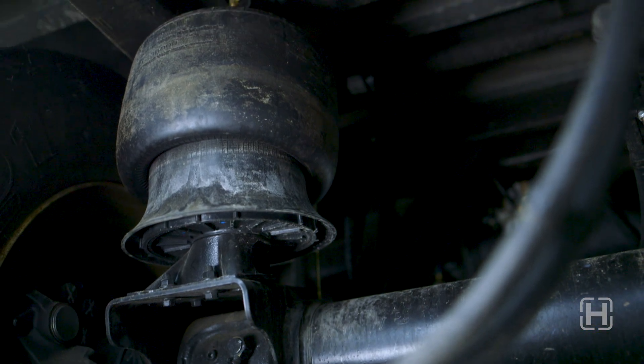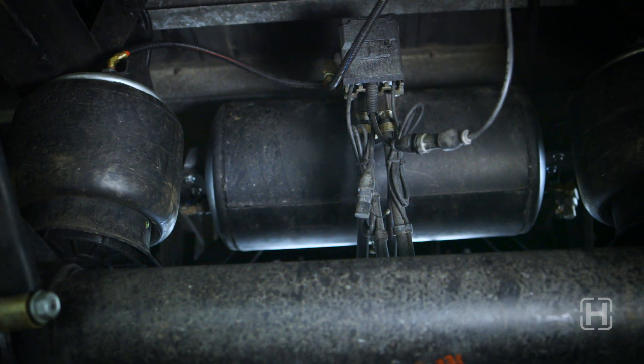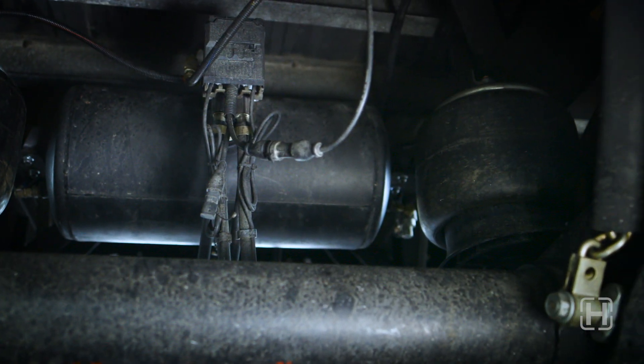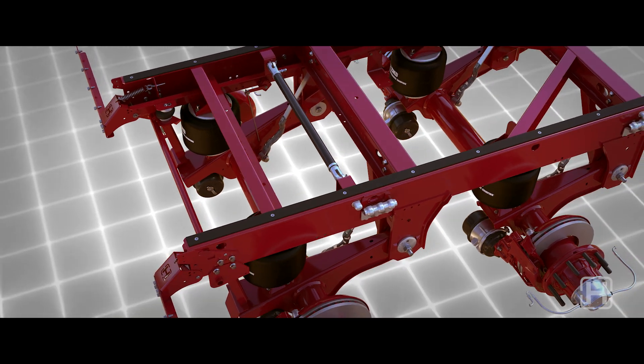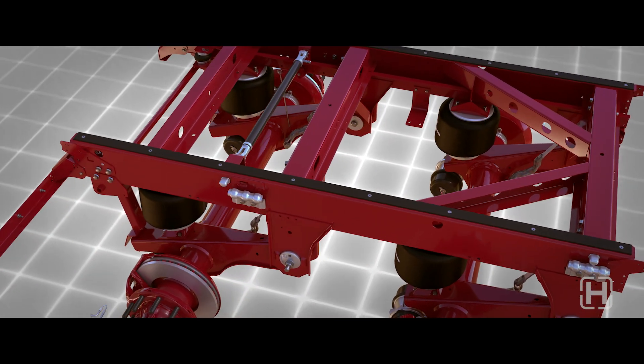Our ZMD, Zero Maintenance Damping Technology, is the latest innovation in ride damping technology to help provide a smoother ride, less maintenance, and better cargo protection. This revolutionary improvement in suspension damping eliminates the maintenance time and costs associated with shock replacement to help you achieve more uptime and profitability.